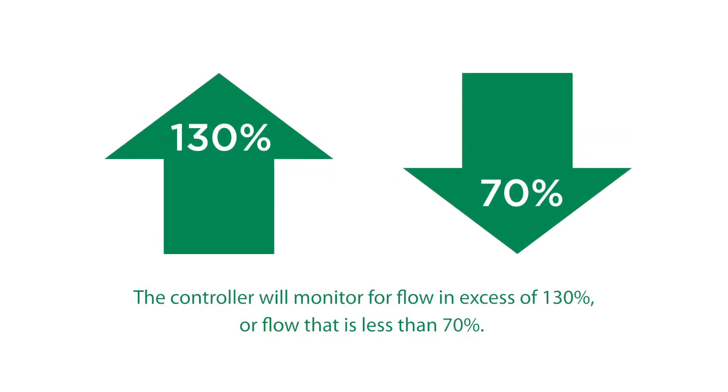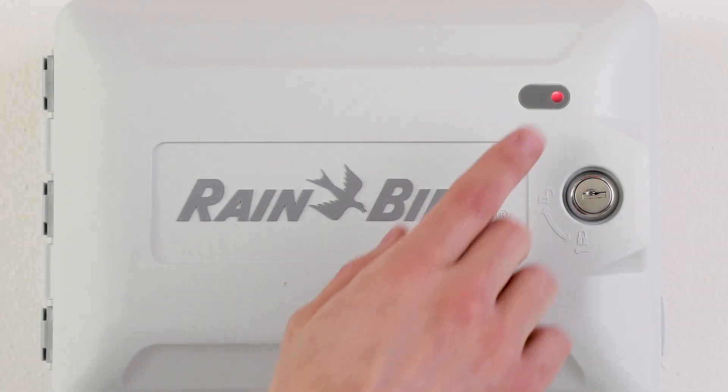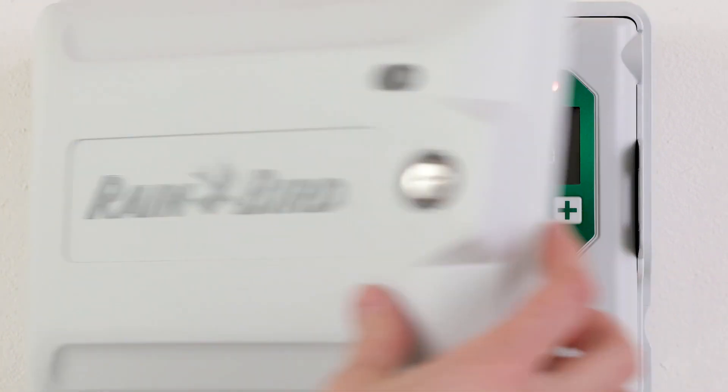Once complete, the controller will monitor for flow in excess of 130%, or flow that is less than 70%, and create an alarm if either of those conditions are met.